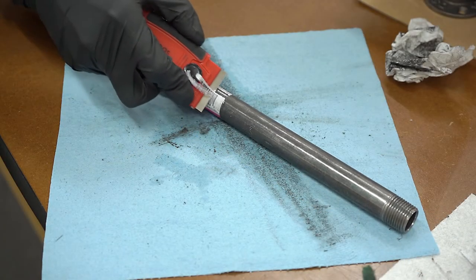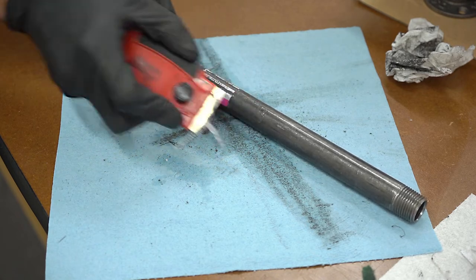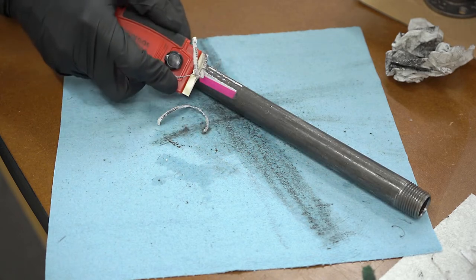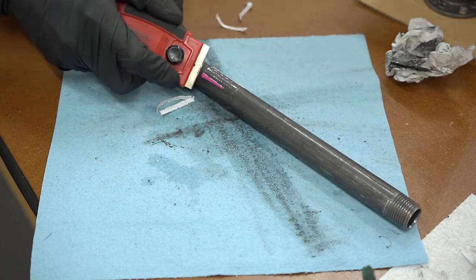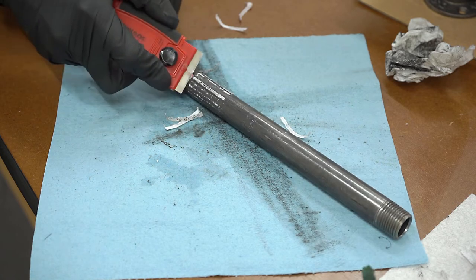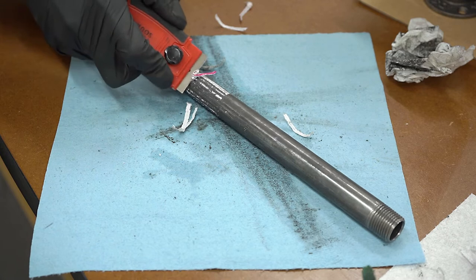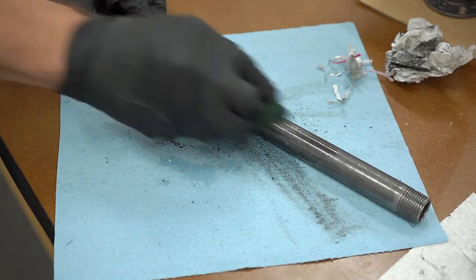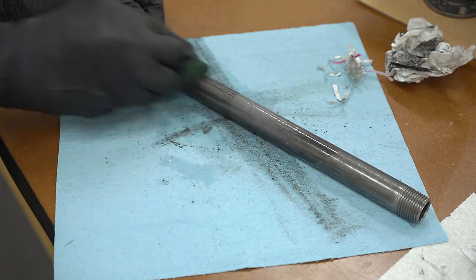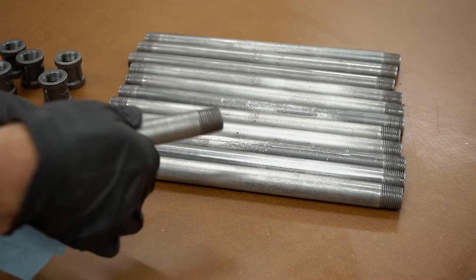The next step was to clean up the pipe, since the pieces I ordered came with stickers and were covered with a coating to prevent rust. I'll have a link below to sticker-free parts that should require much less preparation, and can simply be coated with some paste wax or polyurethane to keep them from rusting. To clean these, I started by using a glass scraper to remove the stickers and tape, then used a little mineral spirits and a scrubbing pad to remove any sticky residue and the coating. Just keep in mind that once this is done, the pipe will start to rust fairly quickly if left in a humid environment.